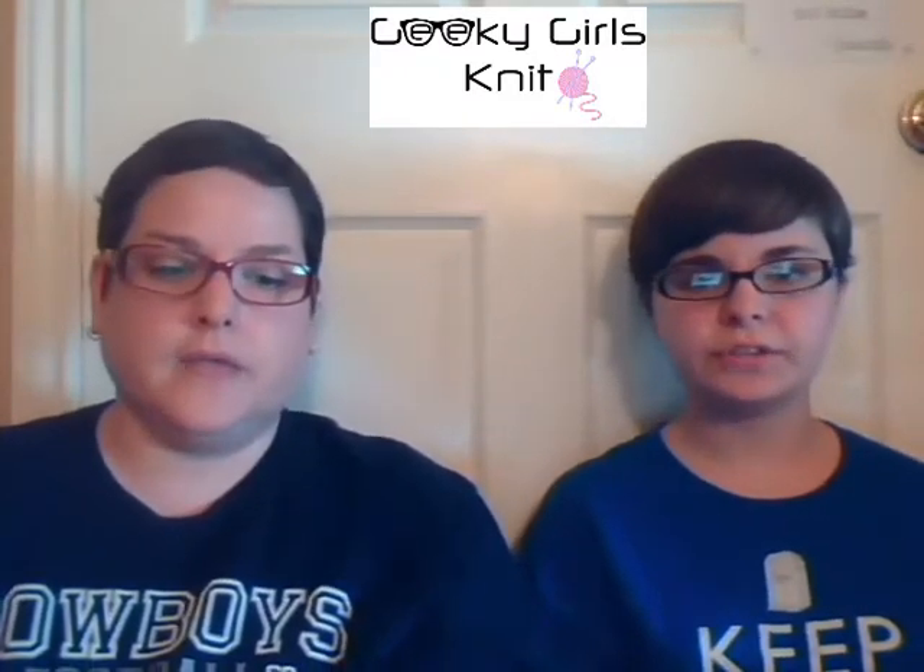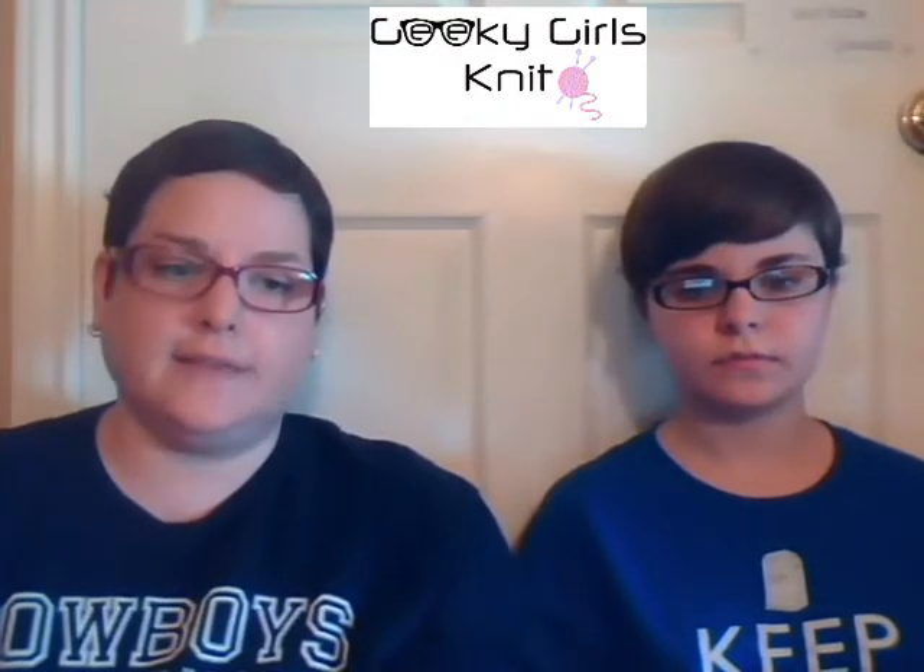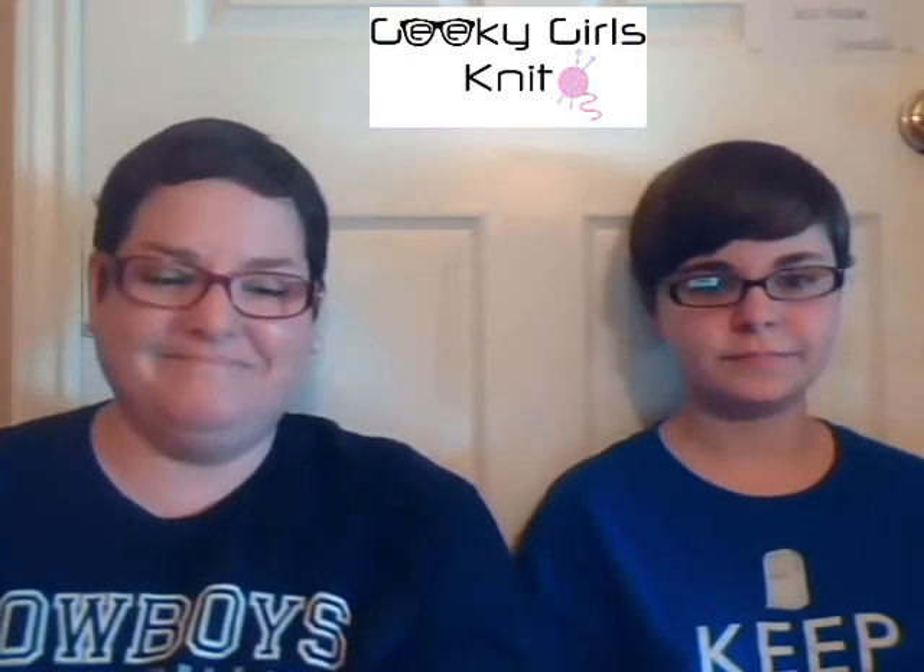Hello and welcome to Geeky Girls Knit. I'm Cece, also known as JavaPearl. I'm Damaris, also known as Damaris-a-bit-weird. And we're glad to have you today. Today is Wednesday, November the 7th, and this is episode 11 of Geeky Girls Knit. We're in double digits! We would like to welcome back all of our returning viewers, and say hello to all our new viewers. We're glad to have you.